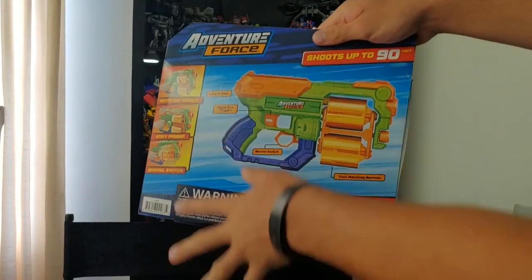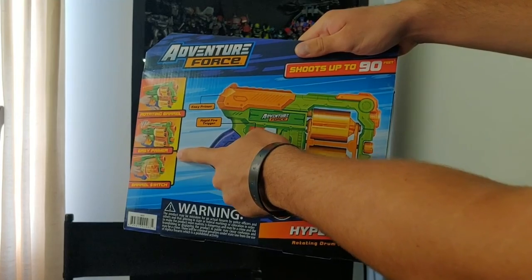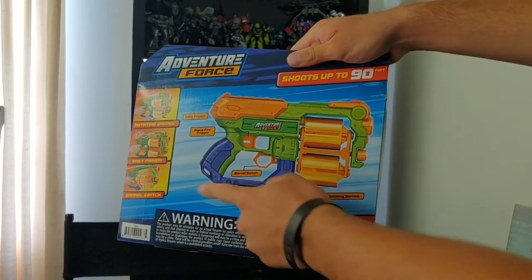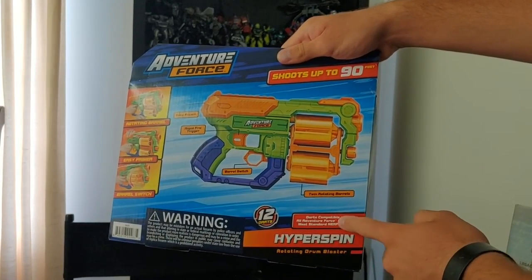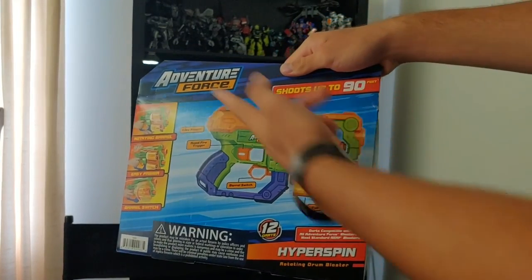On the back of the box we've got some of the features of the blaster itself: Rotating Barrel, Easy Primer, Barrel Switch, Rapid Fire Trigger, Twin Rotating Barrels. It's got the same statement about dart compatibility. It's got Hyper Spin, 12 darts, and shoots up to 90 feet.